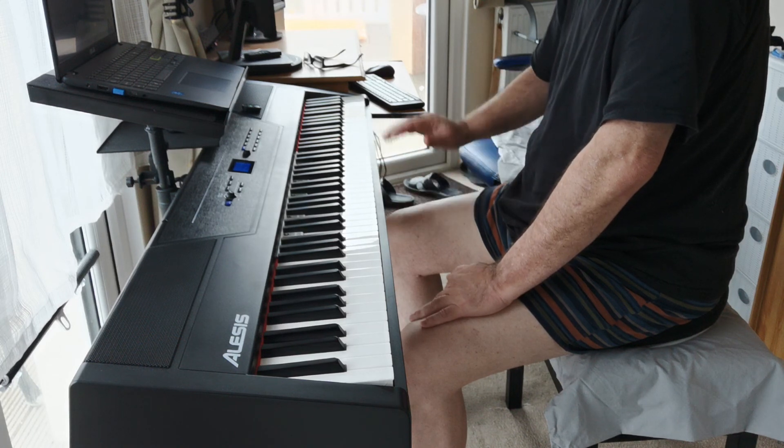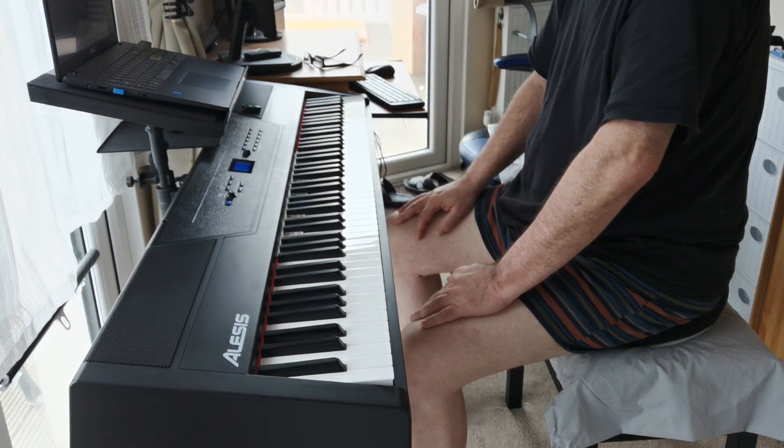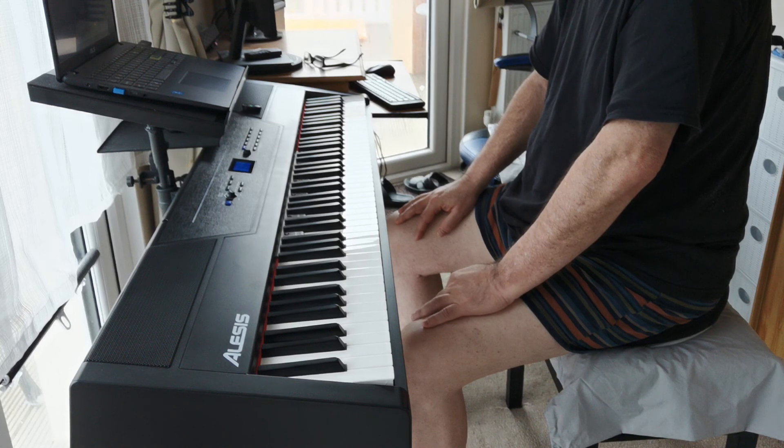I screwed the end bit up a bit, but that's because the camera's rolling — sometimes normally I can do it. But yeah, it's getting there.